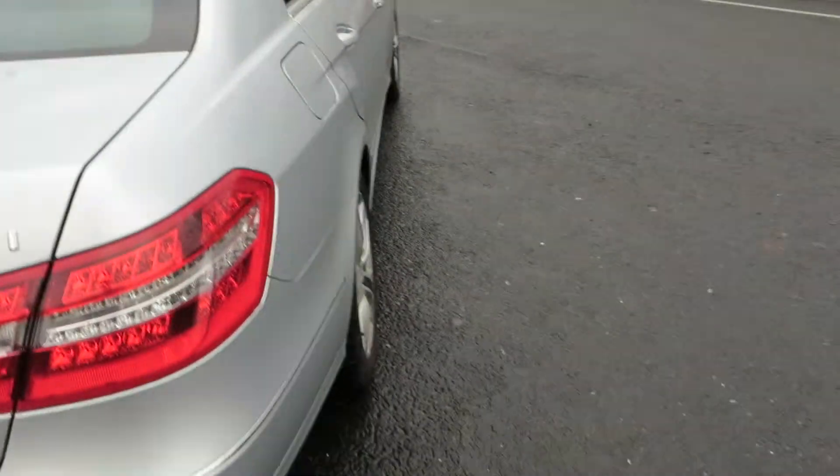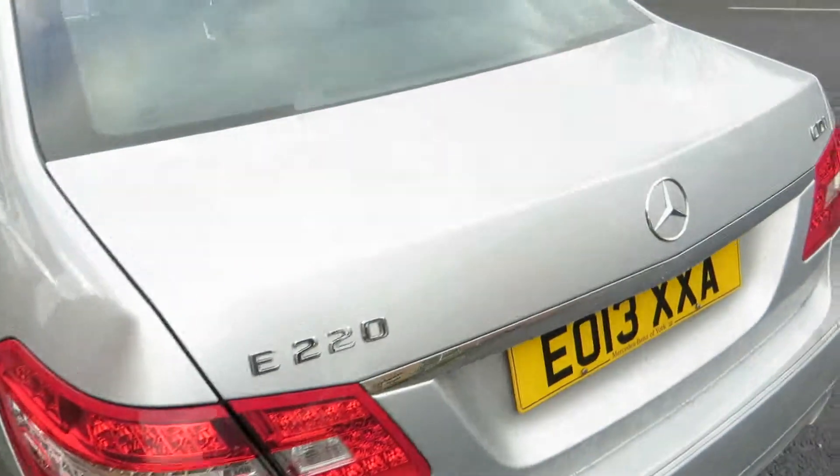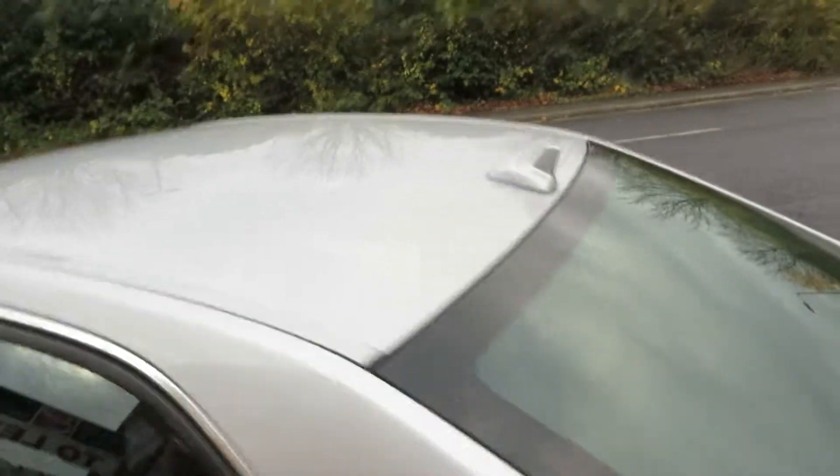We've got 4-5mm on that tyre and as you move round the lens is in good order. Bumper corners are okay. There's a bit of polishing needed on the bumper as you can see — it's an E220 — and that lens is alright. The boot lid is in good order and the glass in the back is okay. The roof, that's okay.